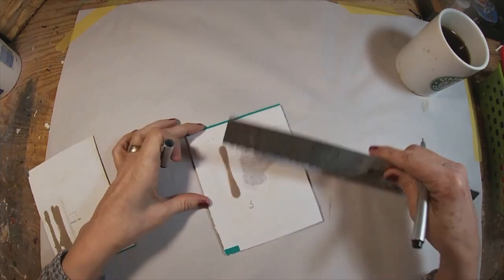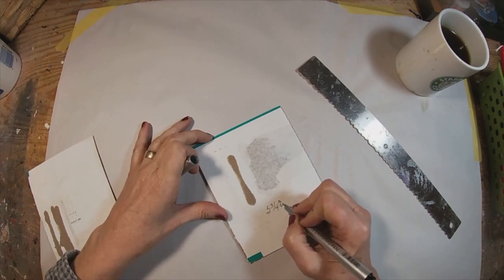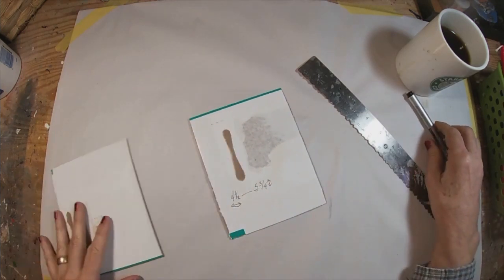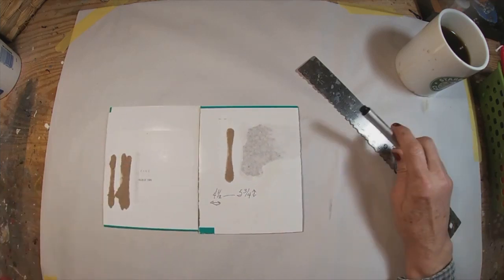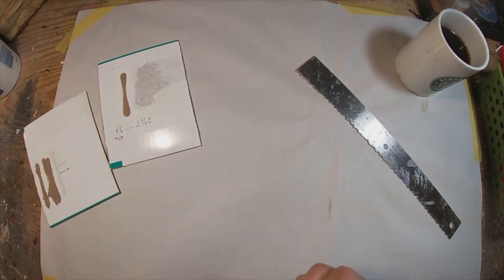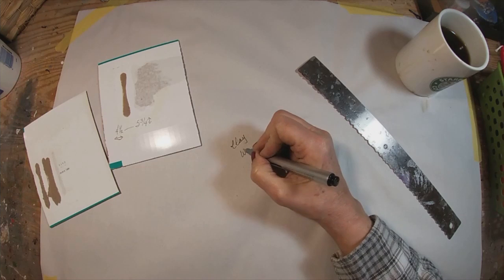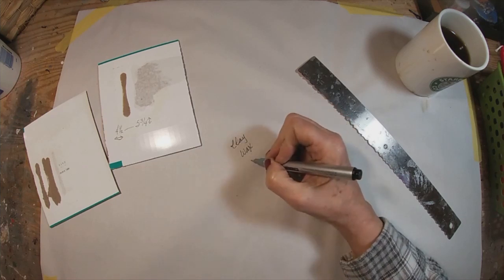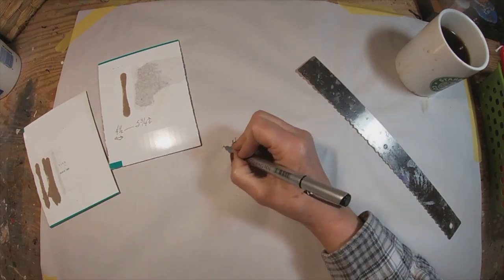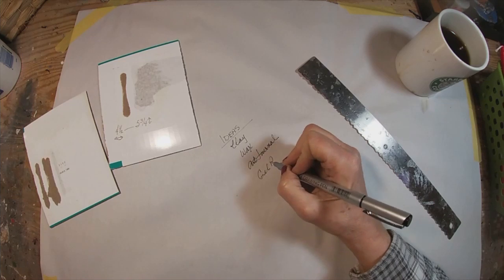I have a bunch of these K-Cup boxes that I have already broken down. They're in different sizes, and I'm just measuring what I'm starting with here. It is 5 and 3 quarters inches in height and about 4 and a half inches in width. So that's going to be the size of the book we're creating. I want dividers inside this book, so I'm thinking through what I really enjoy working with and what I want to focus on in the new year.